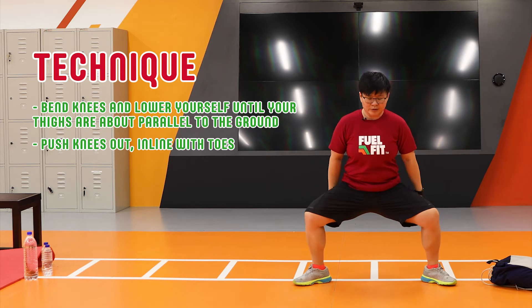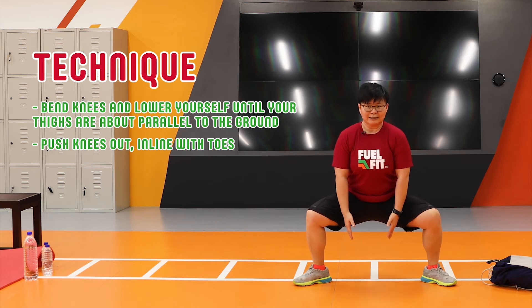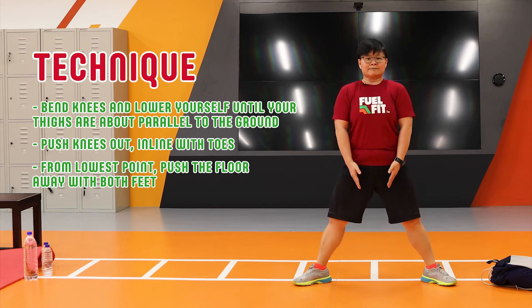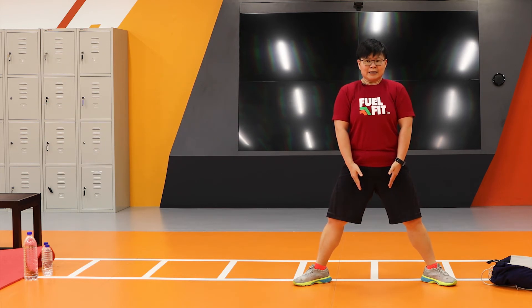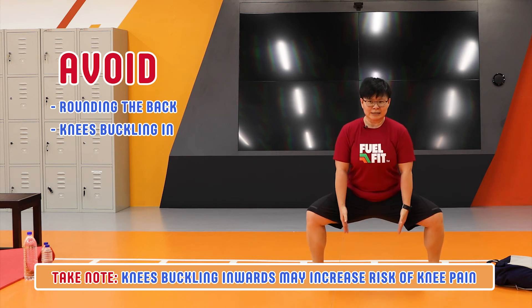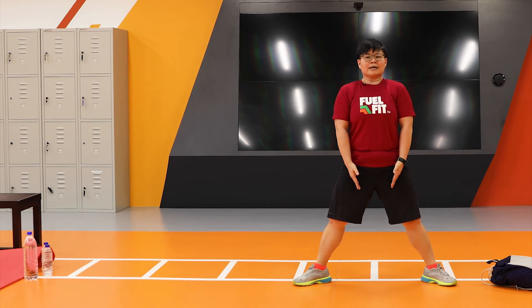Make sure you're actively pushing your knees out and in line with your toes, going as low as you can. And then from there, push the floor away with your whole feet as you stand. So again, keeping the body upright, going down, bending the knees, pushing the knees outwards in line with the toes, and pushing the floor away as you stand.